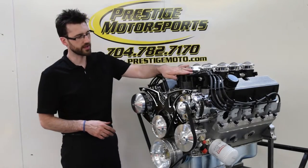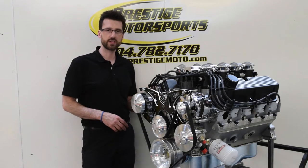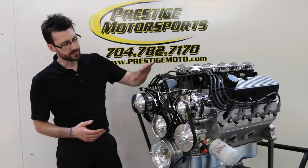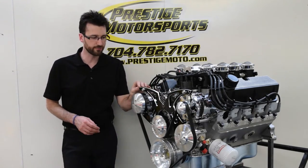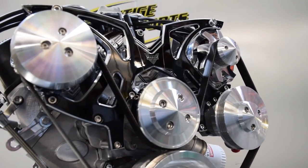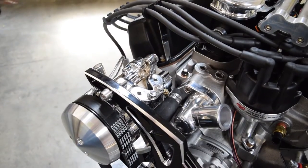Ignition-wise, there's an MSD Pro Billet Distributor with Ford Racing custom-built ignition wires with a lume kit. The pulley system on the front is the style track system from March Performance — this is the black onyx finish, so it's a black powder coat with the edges machined and then clear-coated.